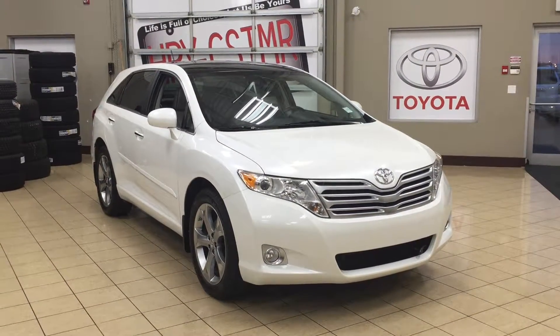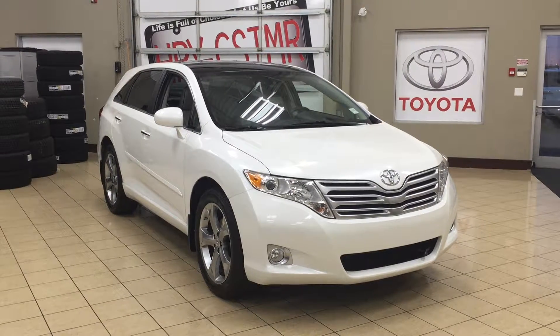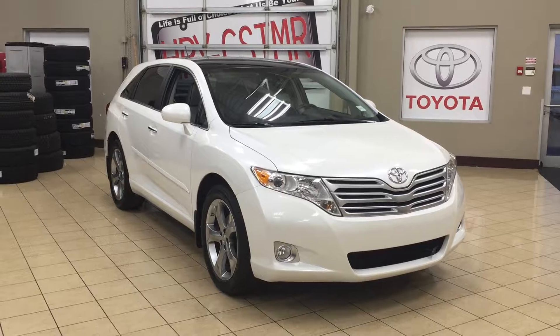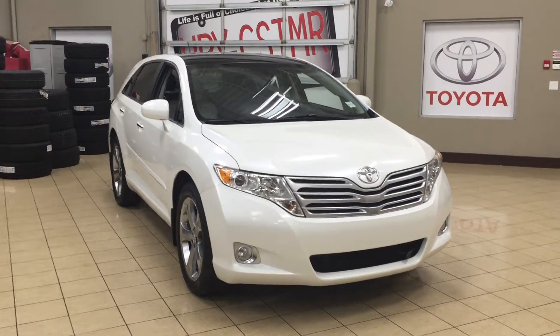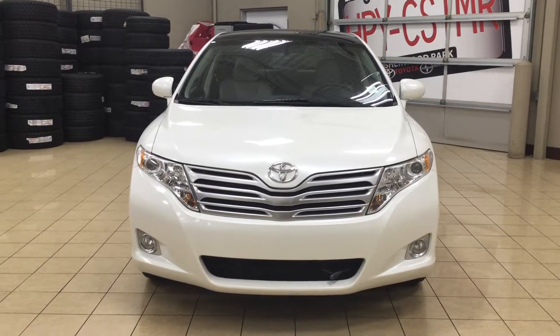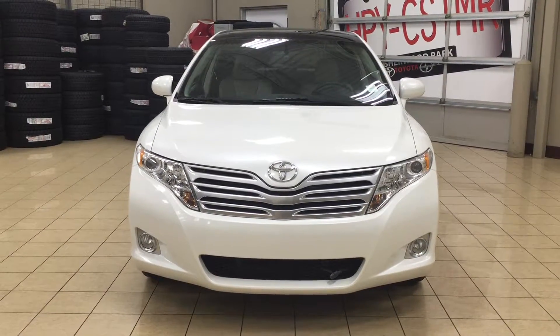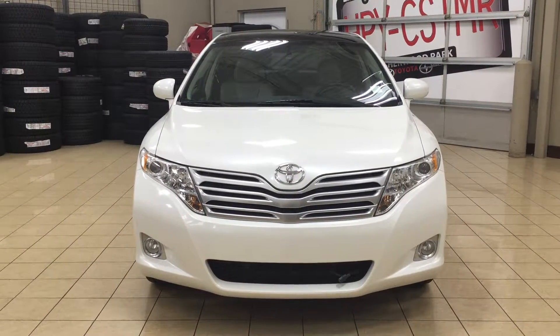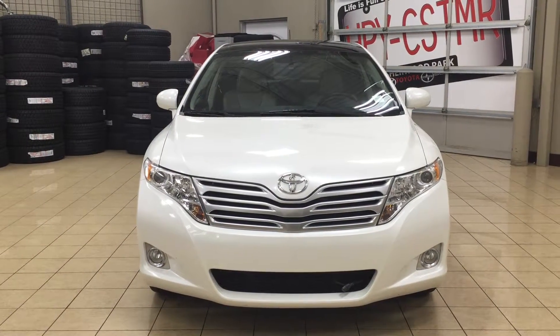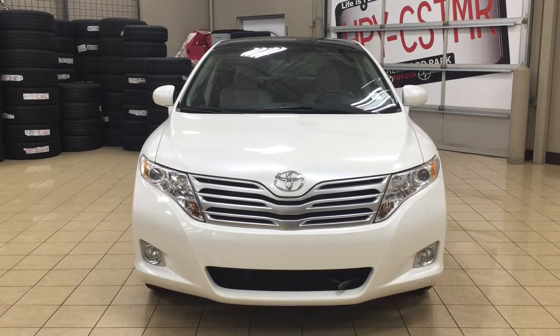Thank you so much for watching this video today. If you have any questions on this 2012 Toyota Venza, please visit us — we're located at 31 Automall Road in Sherwood Park, Alberta, Canada. The phone number is 780-410-2455, or visit our website at sptoyota.com to reach us by email. Once again, thank you for watching. If you have any comments or questions please leave them in the comments section below, and have a great day — I hope to see you next time.